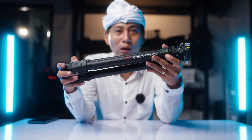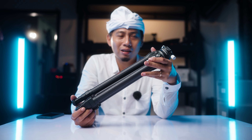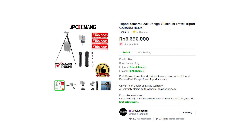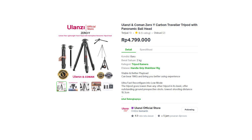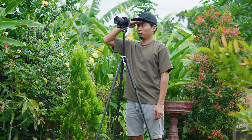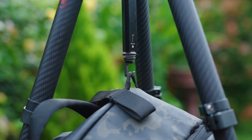The Zero Y is priced at around 4.7 million rupiah — almost 5 million. The maximum height of this tripod is 156 cm. To keep it stable and prevent wobbling, don't forget to add a sandbag or hang your bag on the hook at the bottom of the center column.